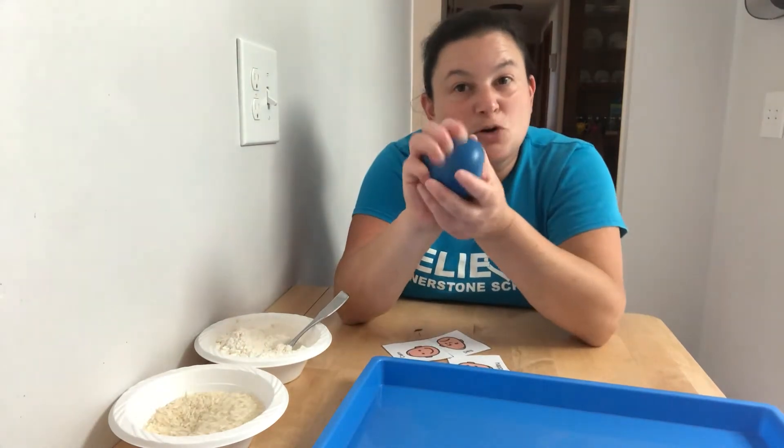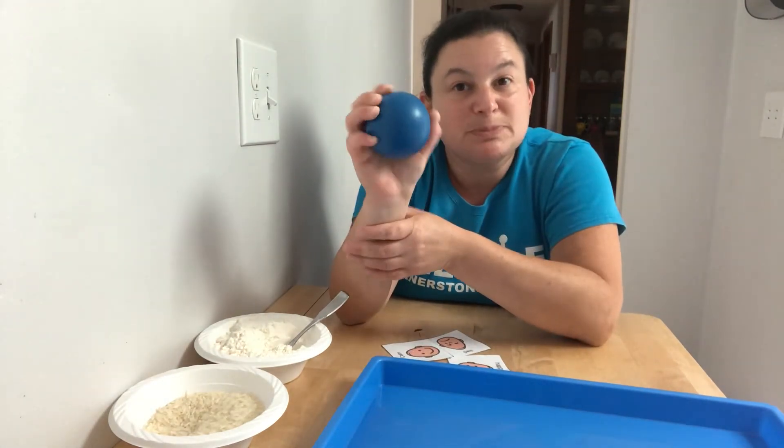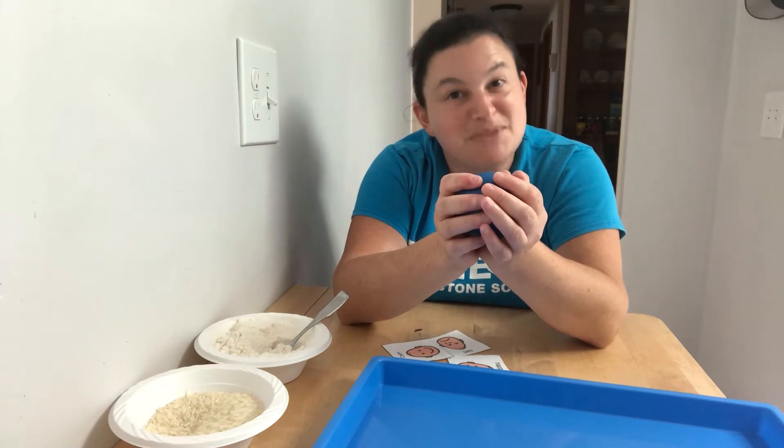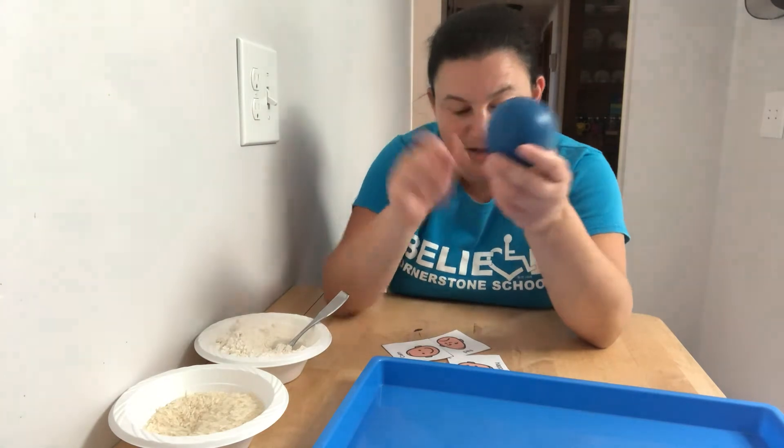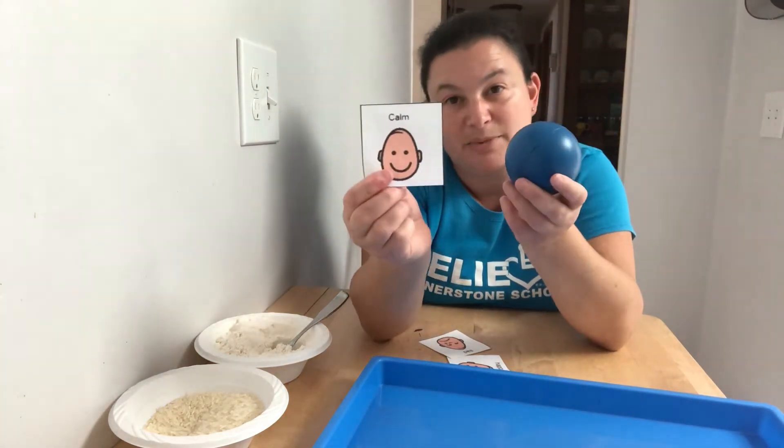So maybe you have a stress ball at home or something else like that that you like to squeeze. But if you don't, today we're gonna learn how to make a stress ball — all different kinds so you can find one that feels good for you and maybe helps you to feel nice and calm again.